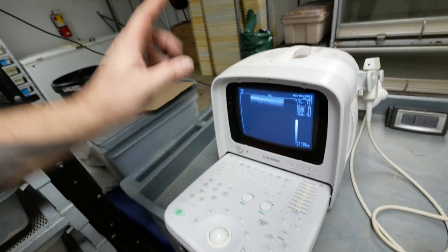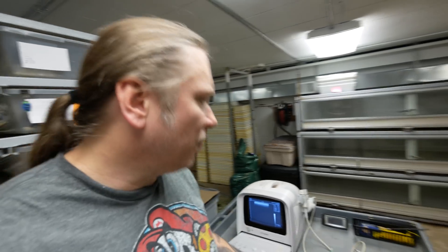Before we get started, let's talk about what an ultrasound is. This happens to be an ultrasound CTS 3300. There are all kinds of different ultrasounds — they can start as low as a thousand dollars; this particular one was about 13 to 15 thousand. They use high frequency sound waves to bounce an echo off an image inside a body, and you can see the image right here on screen. We use this gel, which helps the sound waves move through a little better. There's no radiation — nothing that can actually harm an animal.